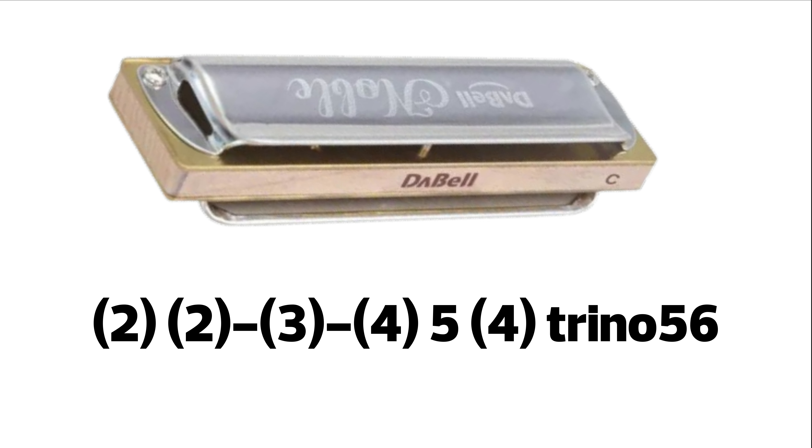Continuamos. 2 veces 2 aspirado, 3 aspirado, 4 aspirado ligado, 5 soplado, 4 aspirado. Y ahí comenzamos un trino de 5-6 soplado.